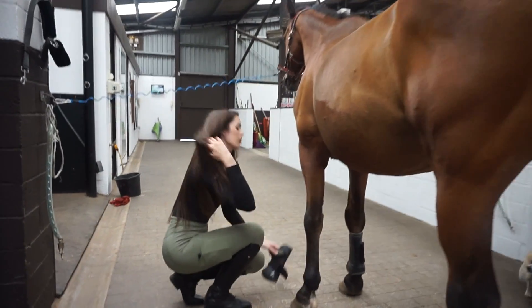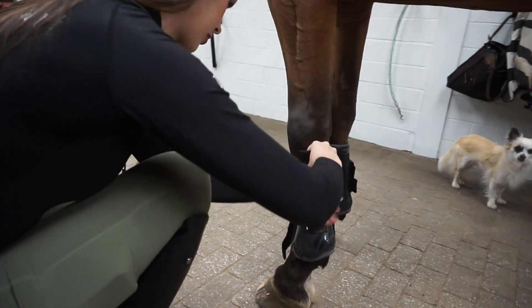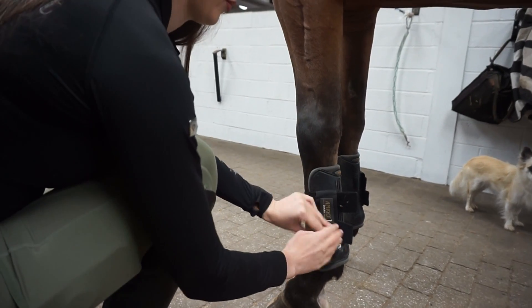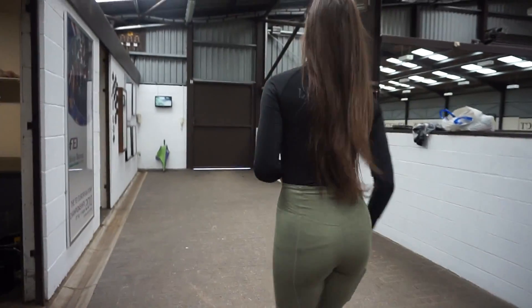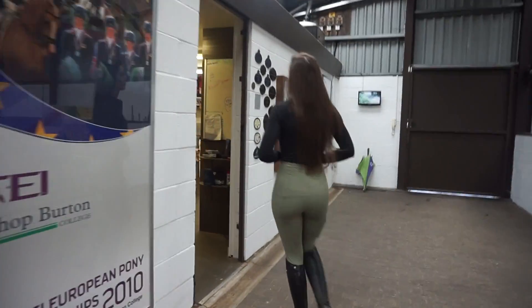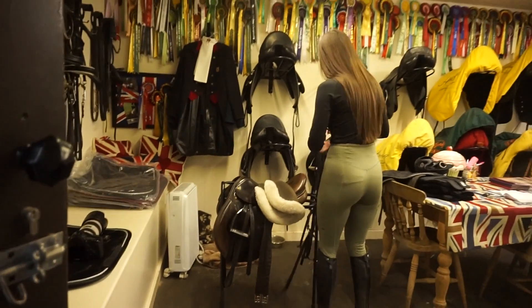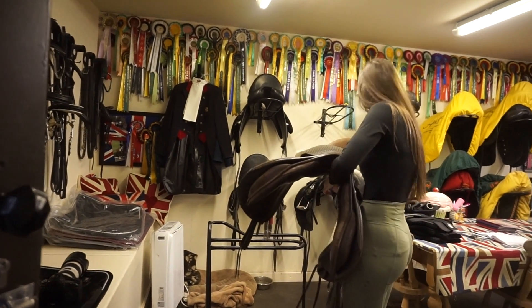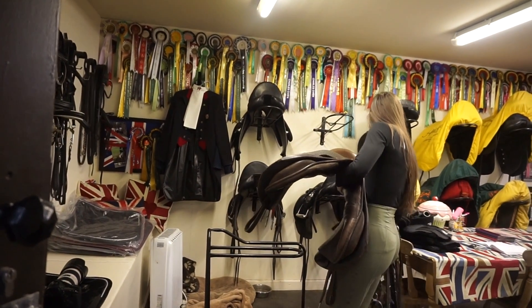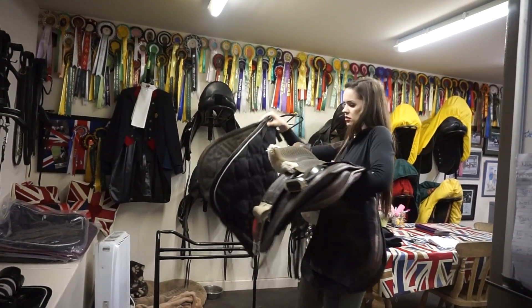I recently found out that show jumping boots can sometimes pinch their legs, so I make sure I put them on fairly loose - tight enough not to come off but loose enough that they don't pinch Teddy too hard because he is very good with his legs. My little dog was standing there watching everything I was doing and I didn't realise until I was voicing over this video! I normally get the tack out first but I was being lazy today so I left it in the tack room. Teddy has his bridle, martingale, saddle, gel pad and saddle pad.